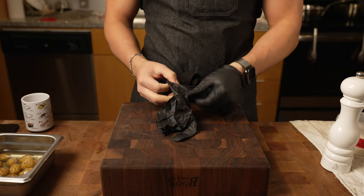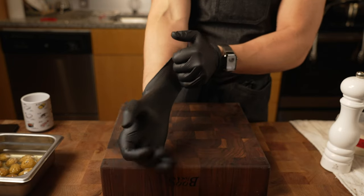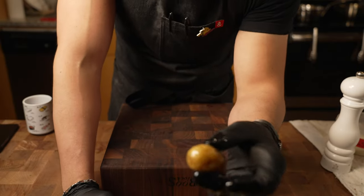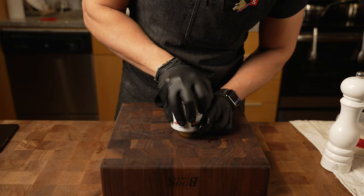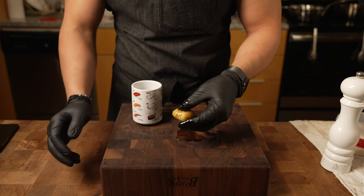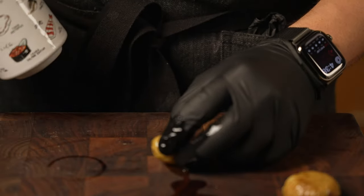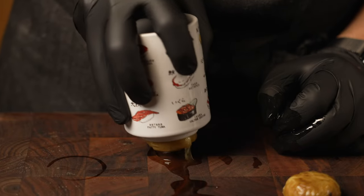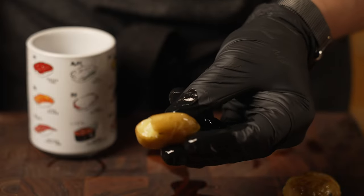Once the potatoes are done, you want to wait for them to cool off a little bit — mine are completely cold. What I'll do is take a potato, put it on the board, get some sort of cup, and smash it down. Not too hard, just enough until you're left with a thick potato coin like this. Take a potato, cup, little smashy smash — and check it out.